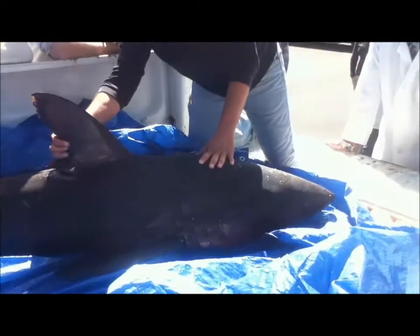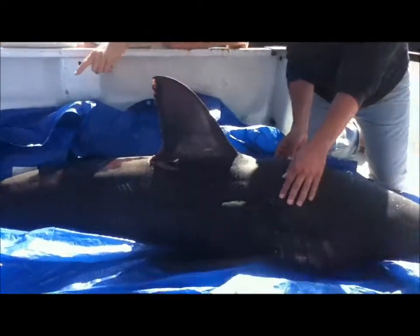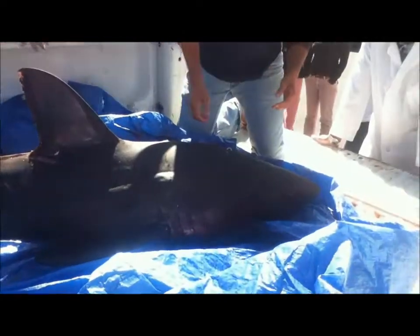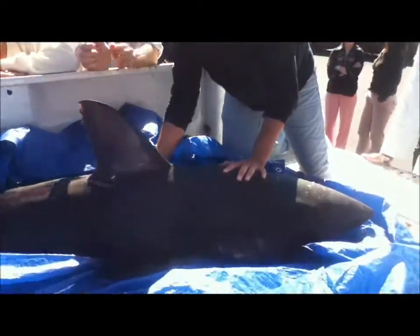It's bulging up, so essentially this is the equivalent of your shoulder. The muscles are all on the sides coming down.